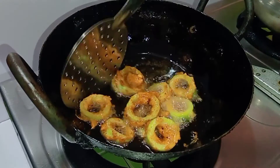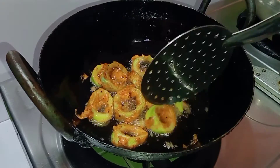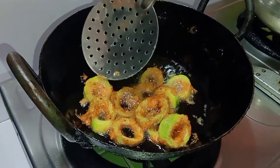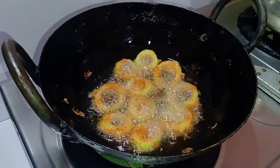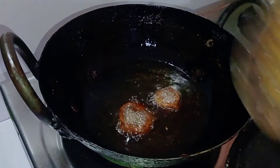Now it's very crispy. It's very good. It's on very high flame — let's pour it in medium flame.